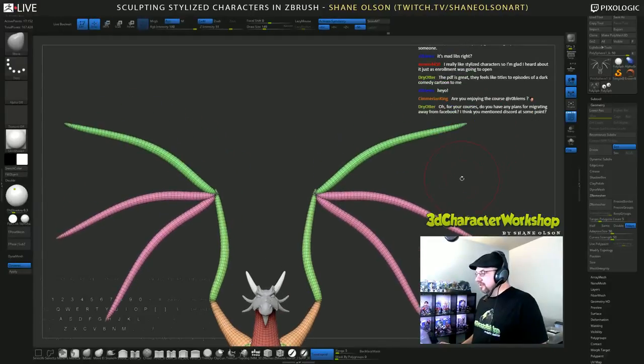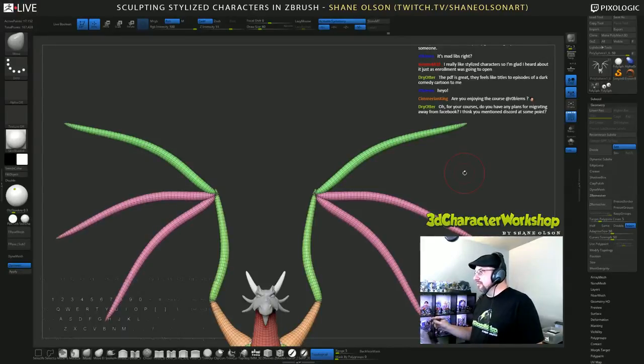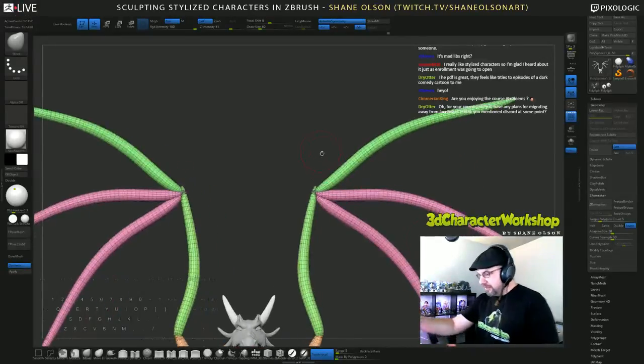A couple of my students have already gotten work based on their stylized characters. Andre has gotten three freelance jobs from it already, which is awesome.